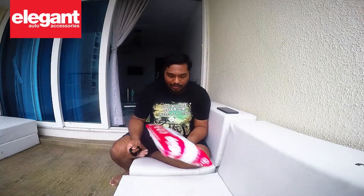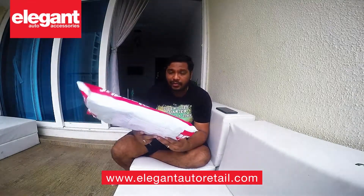Hey, what's up guys, welcome to Simon Says Ride. Today we have got a package from Elegant Auto Retail's auto accessories, and we're gonna unbox this and see what we have got.